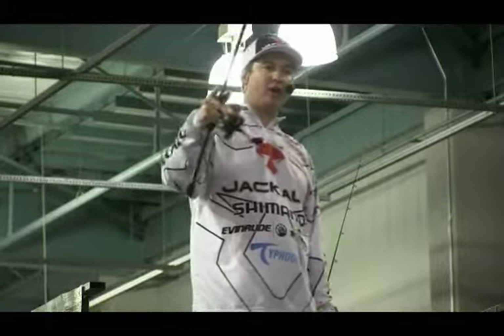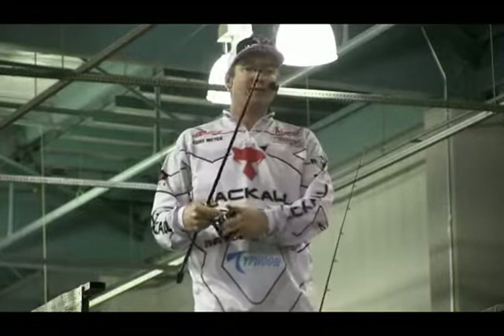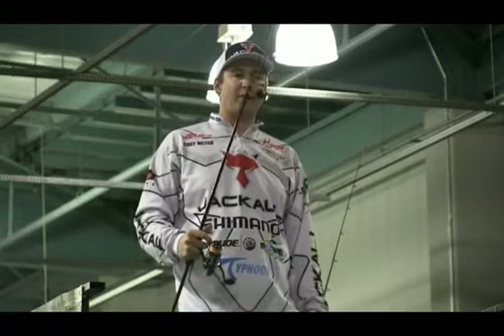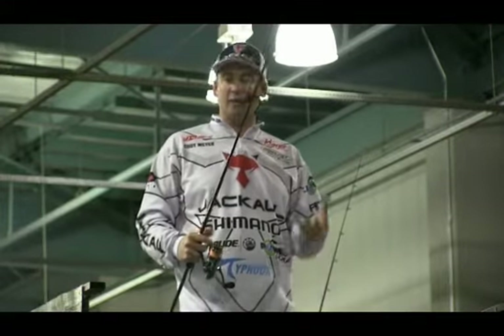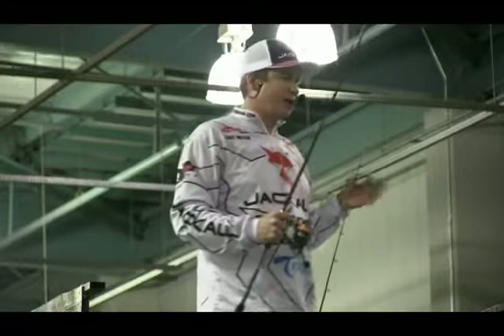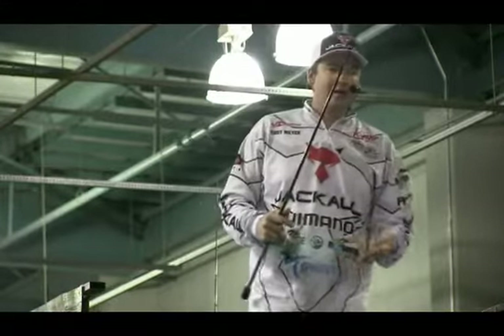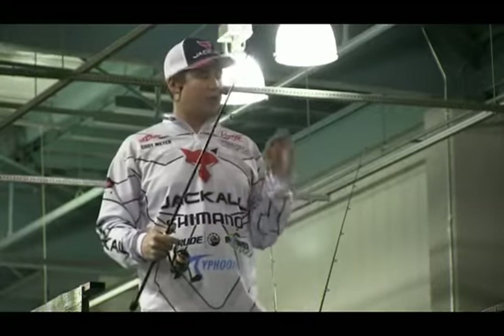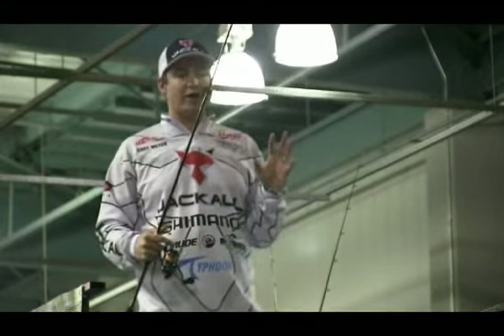The other way is I'm going to make a long cast — maybe I'm fishing a point — let it sink all the way down, and then maybe just kind of hop it along the bottom. Drag it. Fish it really, really slow. This is a great way, guys, if you're out there fishing a tournament and you need that fifth fish — you've got four fish in the well and you want to catch number five, this is a great way to do it.